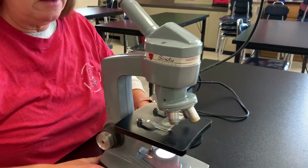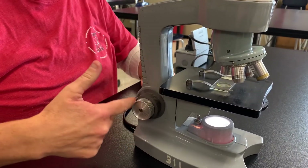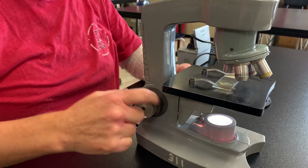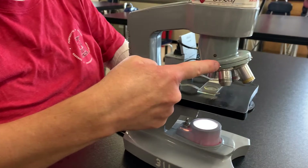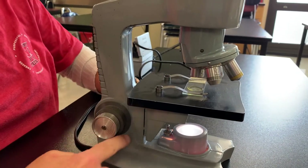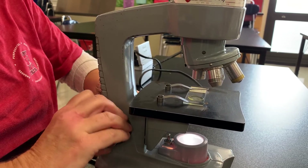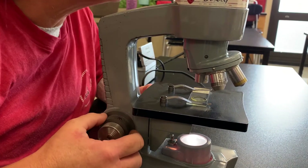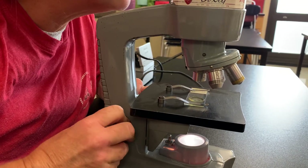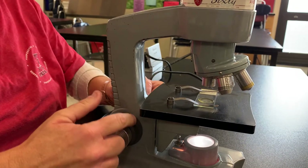Finally, I've got one other adjustment that's really important and this is what you're going to use to focus. Watch what happens when I move the gray knob — I'm going to turn the gray knob and you see how the objectives go up and down. By moving the objectives up and down, you can actually focus your specimen while you are viewing. This is called the coarse focus.